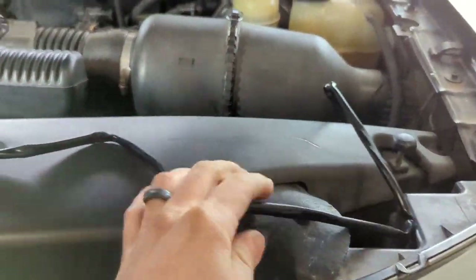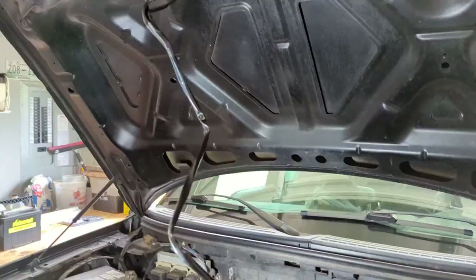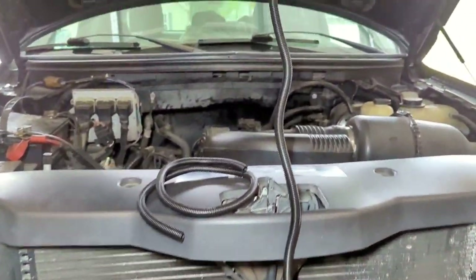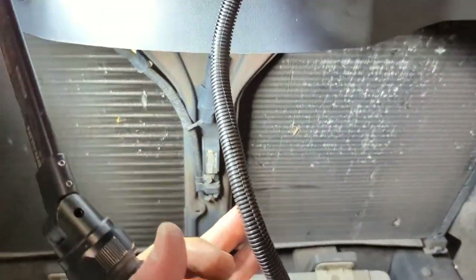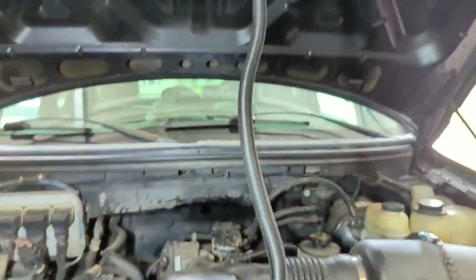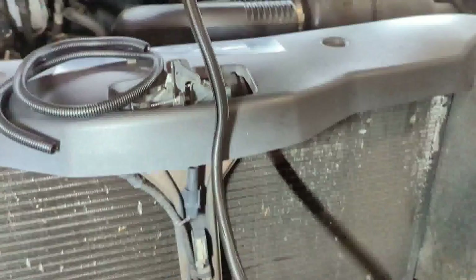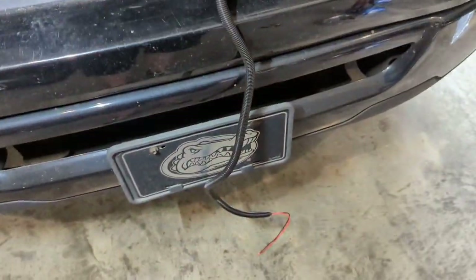I've got some poly loom — I may put some loom on there. I've got some three-eighths poly loom from a previous job. Got it at Harbor Freight for like two bucks. Just to make it look a little more factory and maybe help with heat resistance.